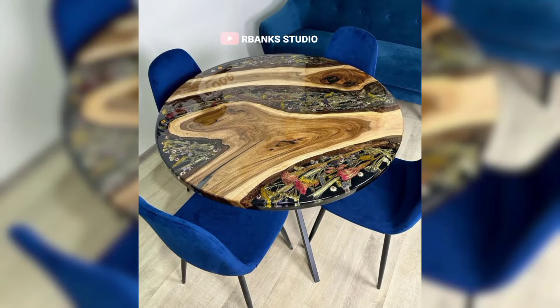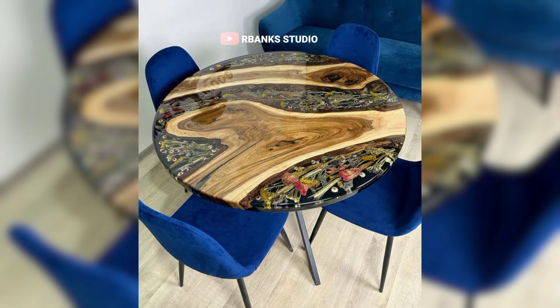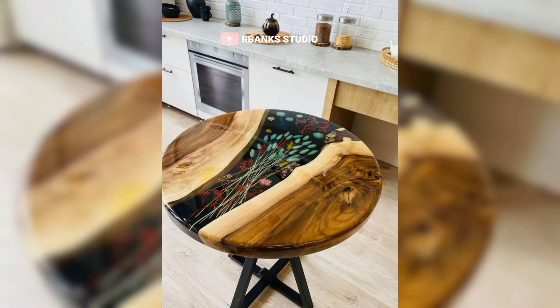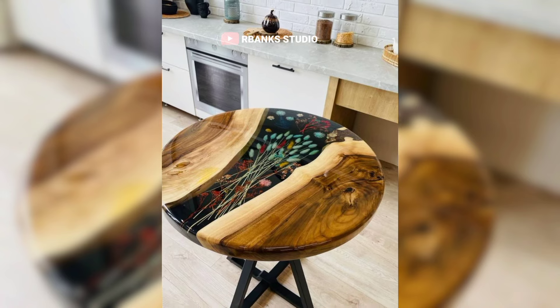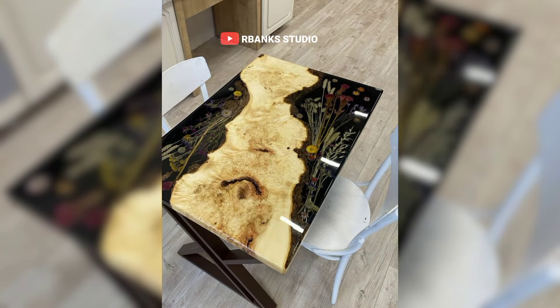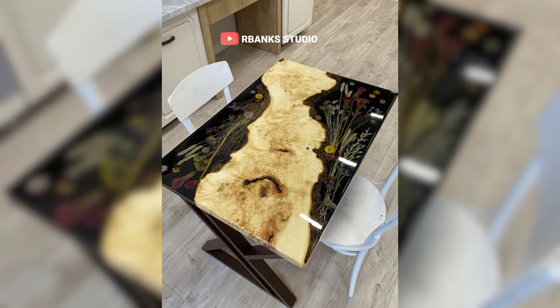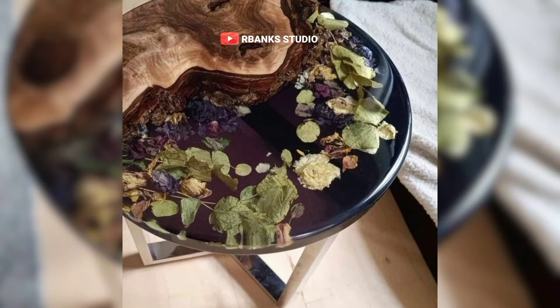These are stunning floral epoxy tables. The dry flowers and petals are elegantly embedded in resin, creating a mesmerizing piece of functional art. The process begins with carefully selecting fresh flowers, which are then dried using methods such as pressing or silica gel to retain their natural beauty.